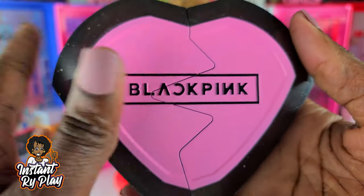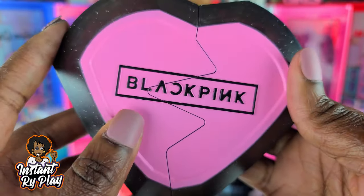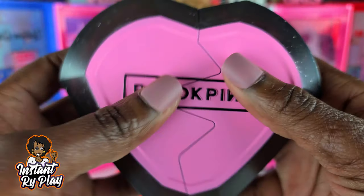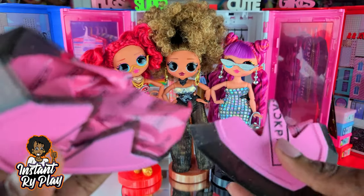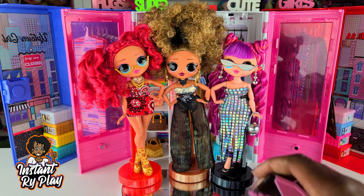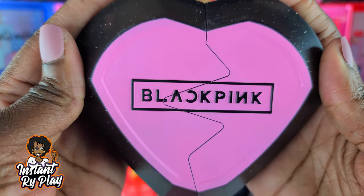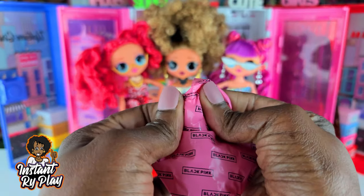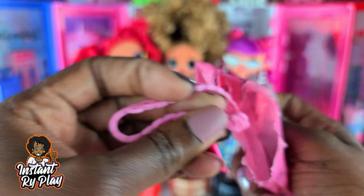I have unboxed all three and now we're going to see what's inside the first one. I love this little case — the black, pink, and pink together is really cool. It opens up like a heart, which is pretty cool. Inside are the blind bags so we're going to take those out — I hope I don't get any duplicates. I love Blackpink! We're going to open this first little blind bag.